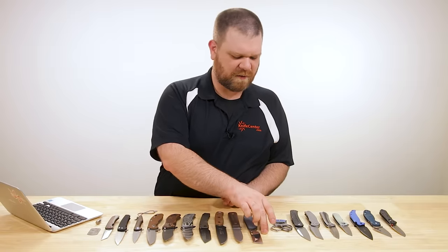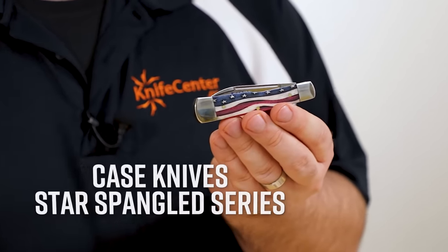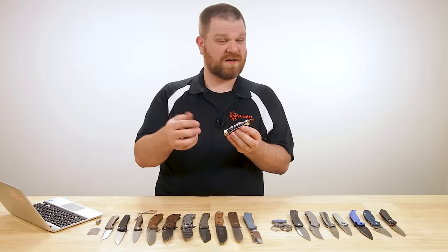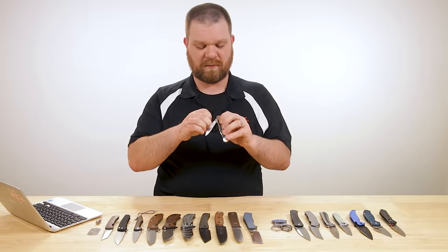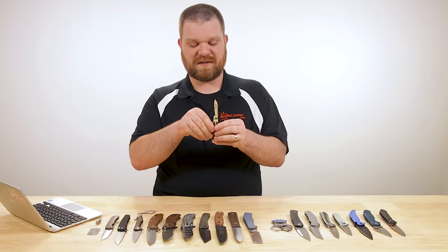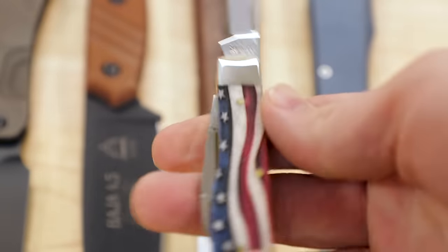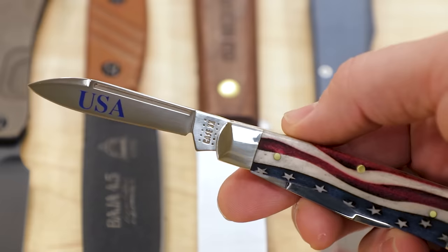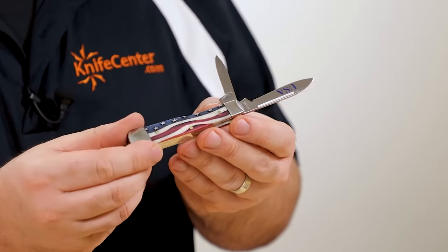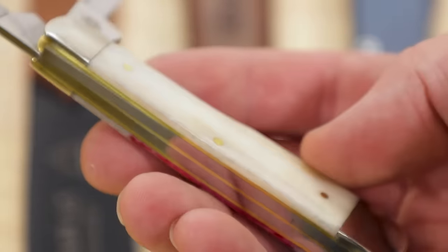We've had Old Hickory and Gerber — some really classic companies. How about another one: classic American pocket knife maker Case Knives. We've got a few new additions to their Star Spangled natural bone series. The new ones this week are the mini copper lock as well as this two-blade gun stock model. These are Case's stainless steel blades, and you can see USA engraved there, with a really cool treatment to this bone — it's sort of been engraved and filled in with color to create the American flag motif.